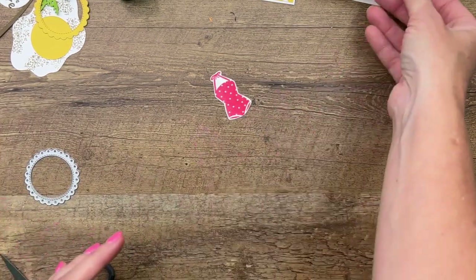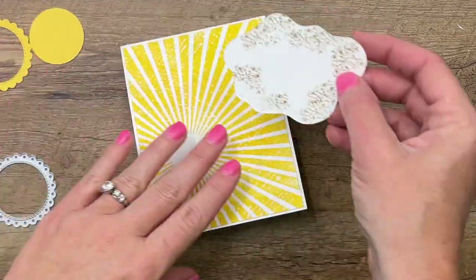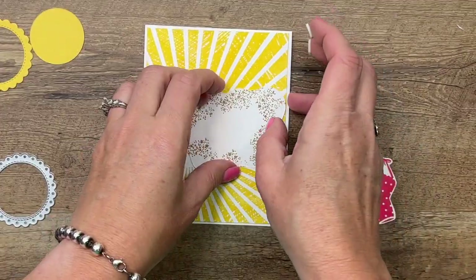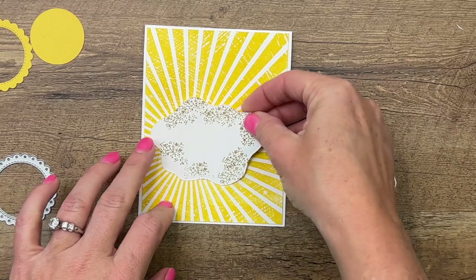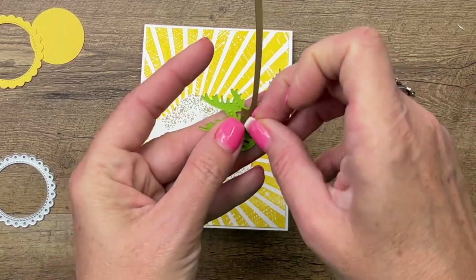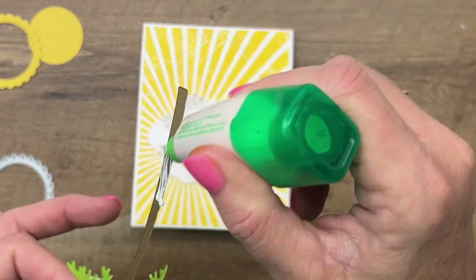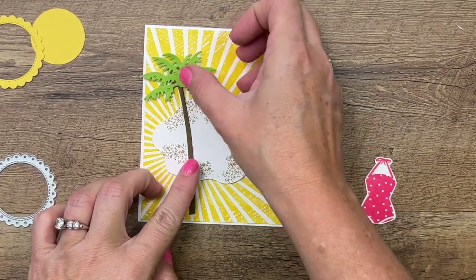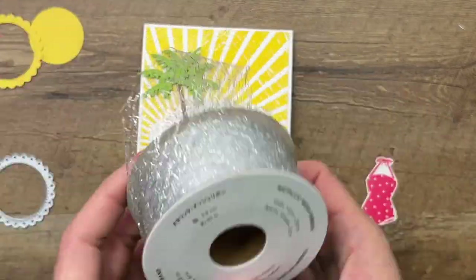Isn't she cute? Let's layer these things up. The first thing we're going to put on is our little island — I'm going to use dimensionals. Then we'll grab our palm tree, and I'm going to put a dimensional on the back of that and put just a little bit of glue right there. We'll put that right in the middle. I've got a piece of this fun metallic mesh ribbon.